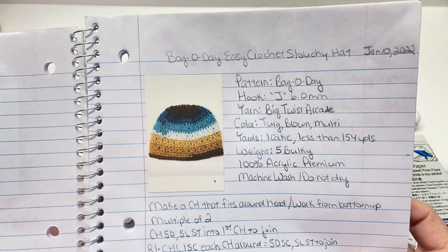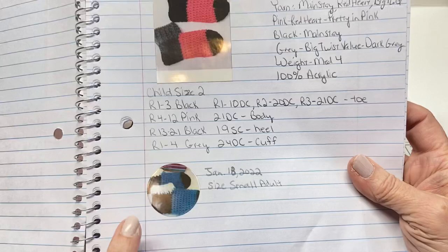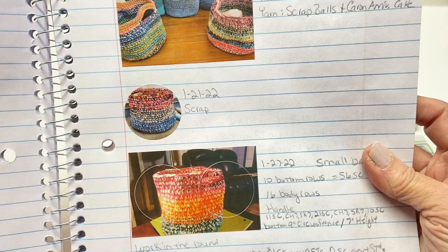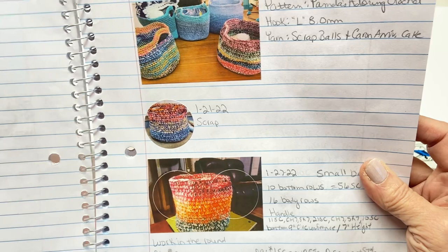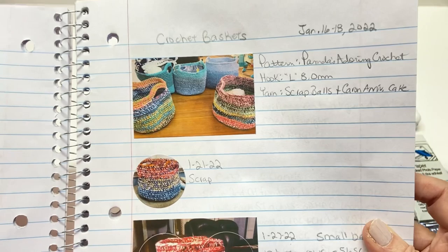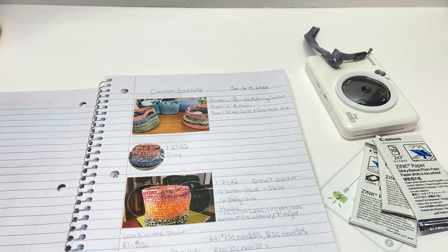These are the photos I'm putting in here to help me. They do sometimes have a yellowish, pinkish, or even bluish hue to them, but it's not bad because I can still see my item really well. I accidentally printed one on the circle paper, so that's why it came out like that. I didn't want to waste the paper because the paper is a little expensive, so I just peeled it off and put it on. This is the journal I'm keeping up with my projects.